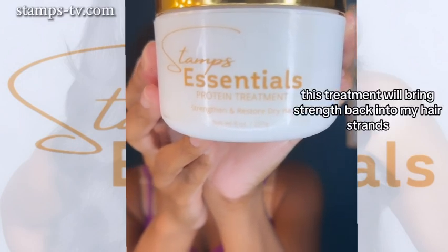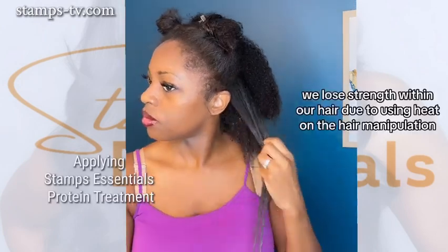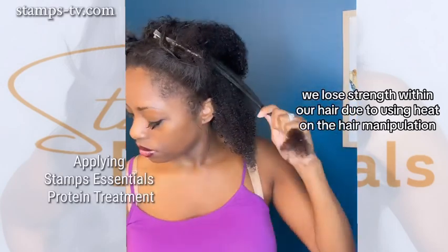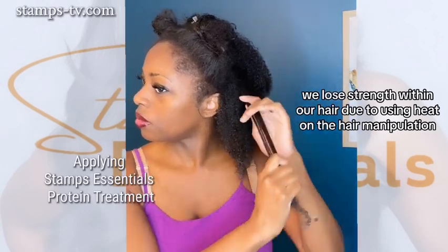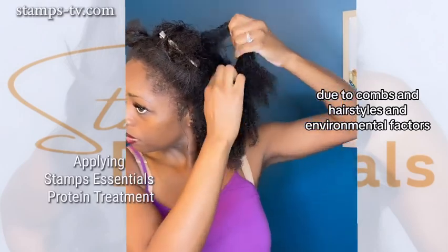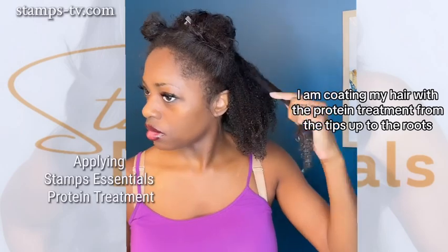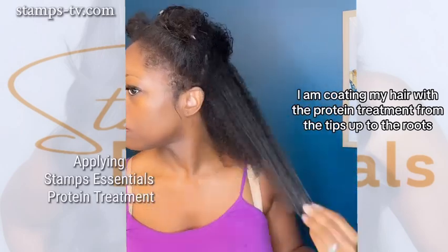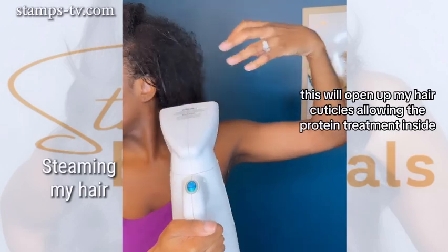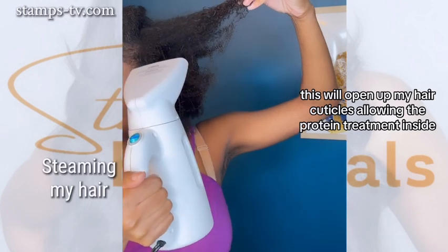This treatment will bring strength back into my hair strands. We lose strength within our hair due to using heat on the hair, manipulation due to combs and hairstyles, and environmental factors. I am coating my hair with the protein treatment from the tips up to the roots. Now I am steaming my hair. This will open up my hair cuticles, allowing the protein treatment inside.